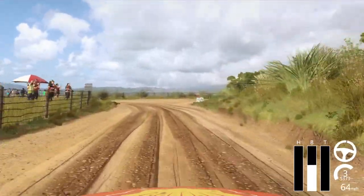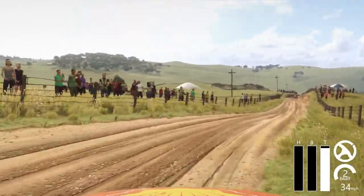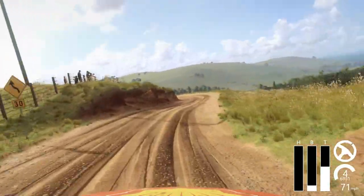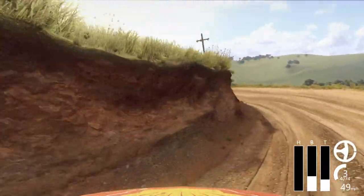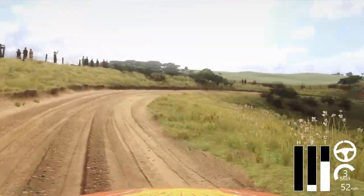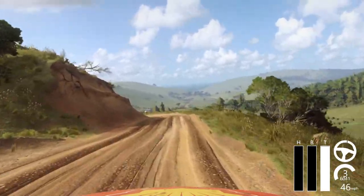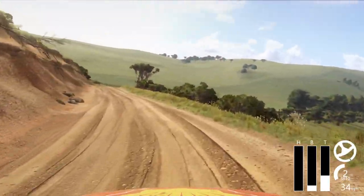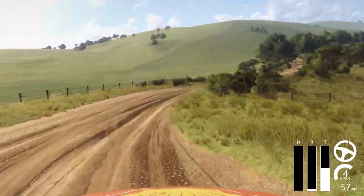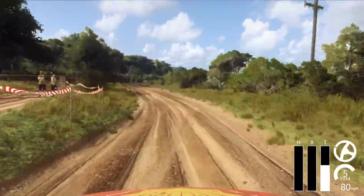120. 6 right into unseen, 3 left long tightens. Into 5 right long tightens, 3. Into don't cut, 2 left, 30, over crest. Into 3 right long, 50. Into don't cut, 6 left, 30, over crest. 4 right long over crest, 30.